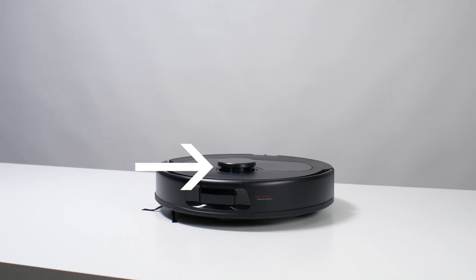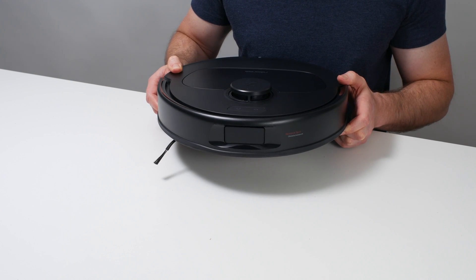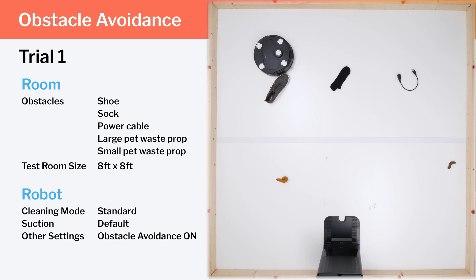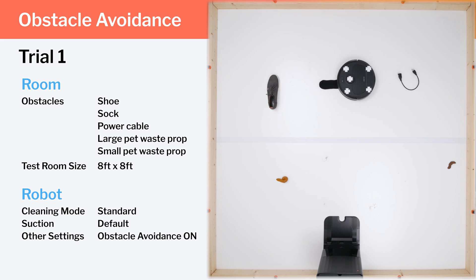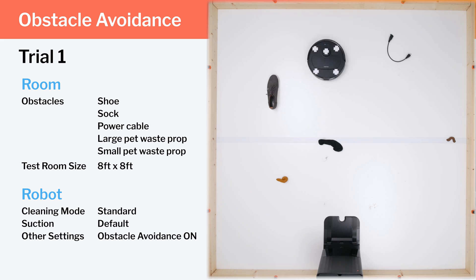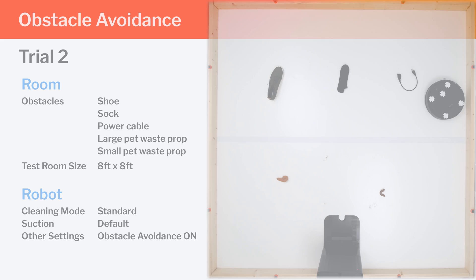The Kirivo S uses a top-mounted laser to navigate around larger obstacles like chair and table legs, and a 3D structured light system mounted to the front of the robot to detect and avoid smaller obstacles like shoes and pet waste. Unfortunately, this system doesn't work very well according to our testing. In the first trial, the Kirivo S properly avoids the larger pet waste prop but runs right over the smaller prop. It pads around the shoe but moves it in the process, runs into and tries to pad around the sock, eventually runs into the power cord, and at one point completely runs over the sock. The only obstacle it completely avoids is the large pet waste prop. In the second trial, we see very similar results, though it runs over the sock much sooner.